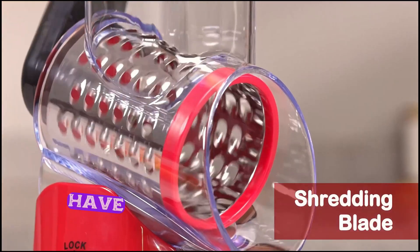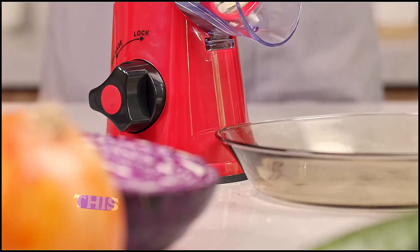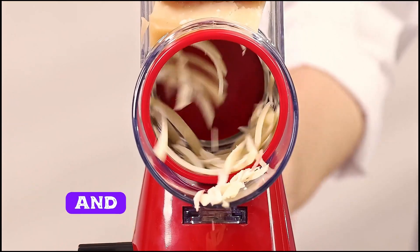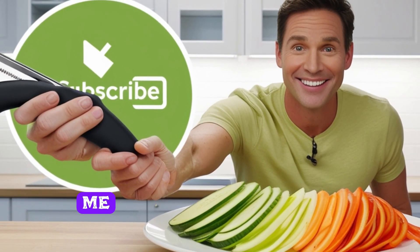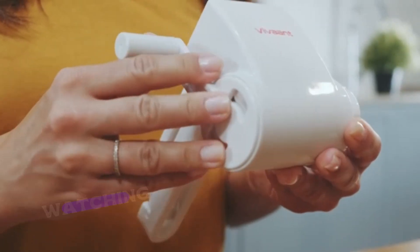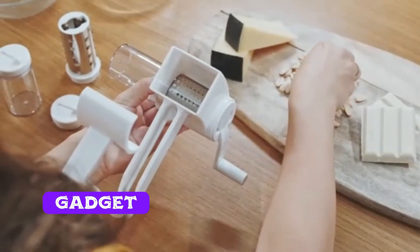So, there you have it — the vegetable slicer. Whether you're prepping for a quick meal or doing some serious meal prep, this slicer is a time saver and a kitchen essential. If you enjoyed this video, don't forget to like, subscribe, and hit the notification bell so you don't miss any future reviews. Let me know in the comments if you've tried this slicer or if there's another kitchen gadget you want me to check out. Thanks for watching. Stay tuned for the next video where I'll be reviewing another time-saving kitchen gadget you won't want to miss.